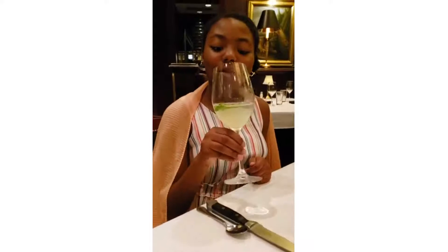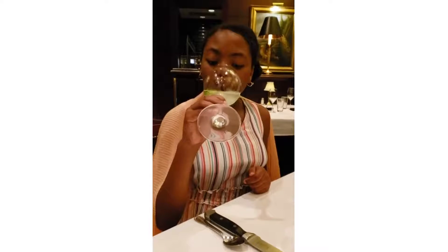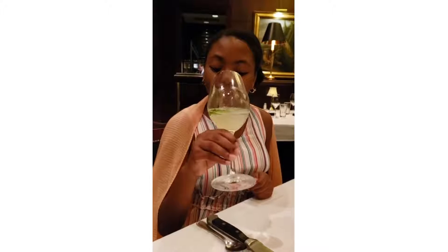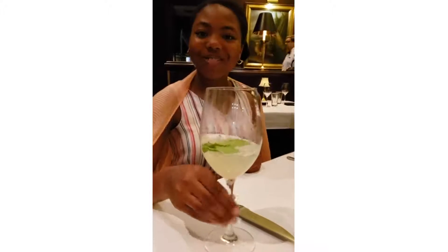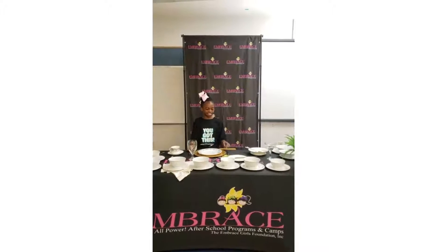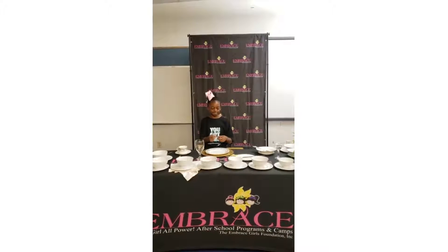She's holding her stem glass properly, takes a sip, looking in the glass. Now place it back in position. American-style dining — let's pick up your knife and fork with index fingers in place.